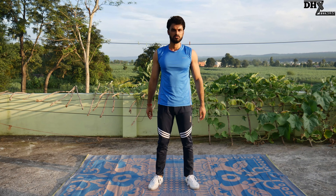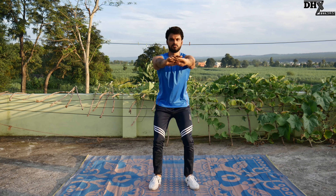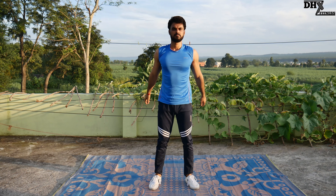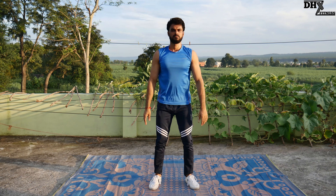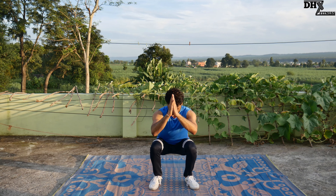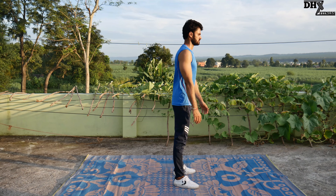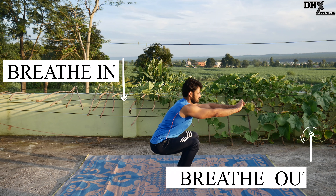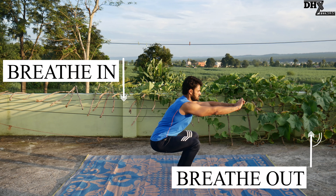The next thing to be taken care of is breathing. Breathing plays a very important role in mastering a particular exercise — it can really define how much longer you can continue and perform more repetitions. So when you are going down, breathe in, and when you are going up, breathe out. It's just that simple.